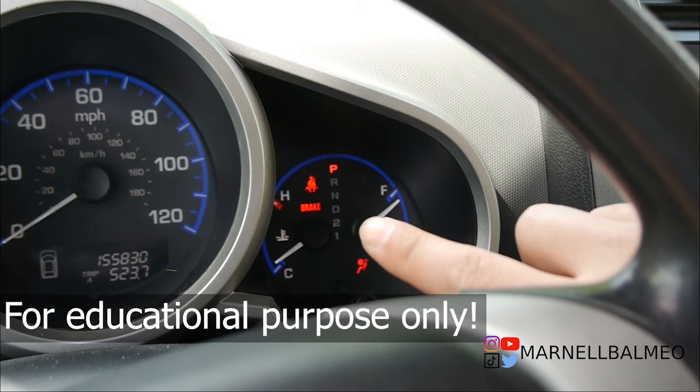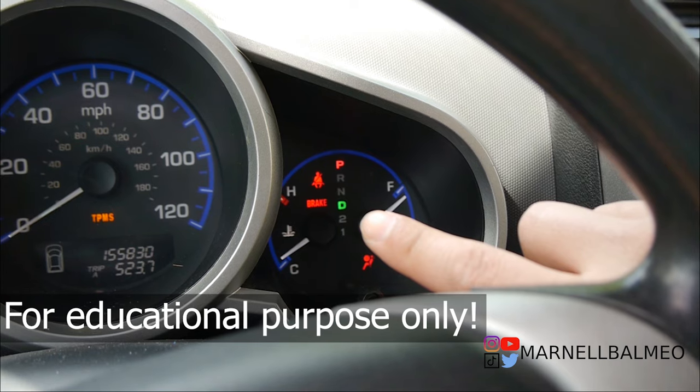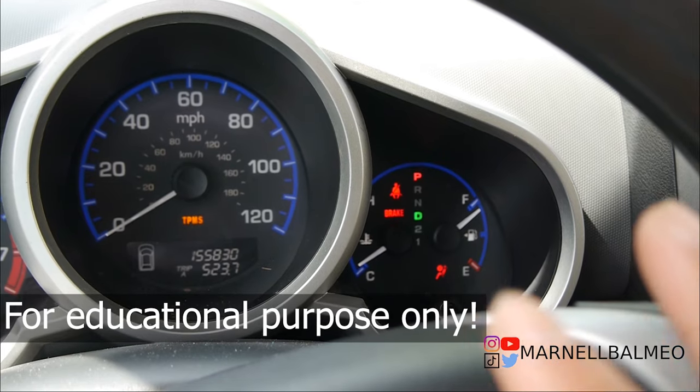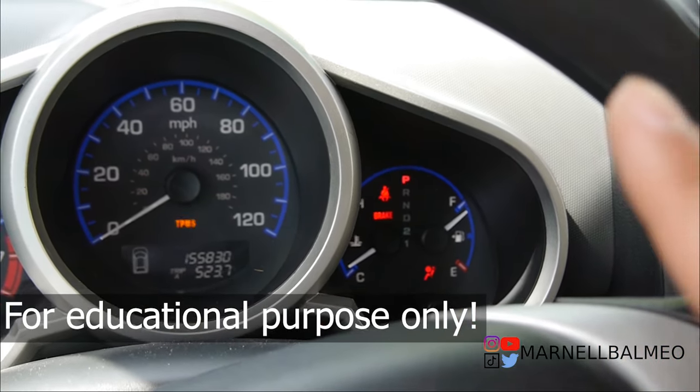A long flash means 10, so that's 20, 30, 40. A long pause means it's cycling over. Unfortunately I don't have any short flashes to demonstrate, but each one of those short flashes would count as one.